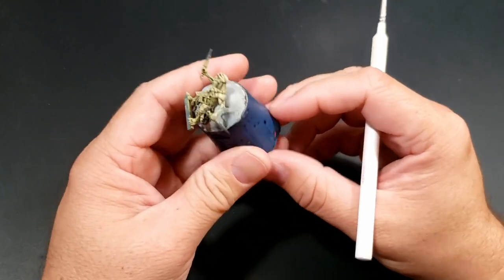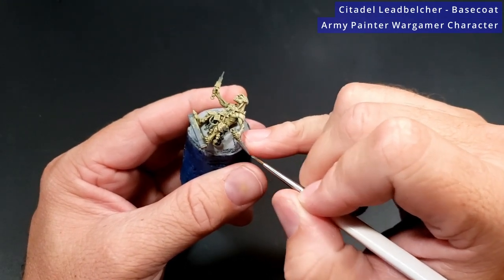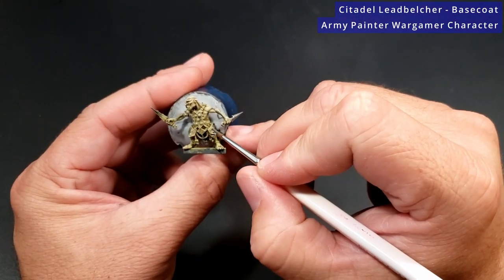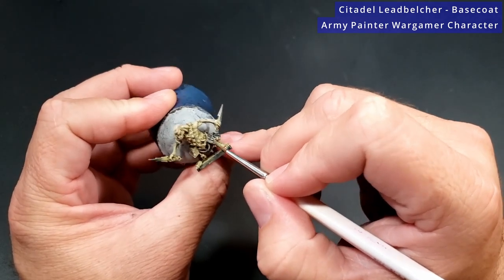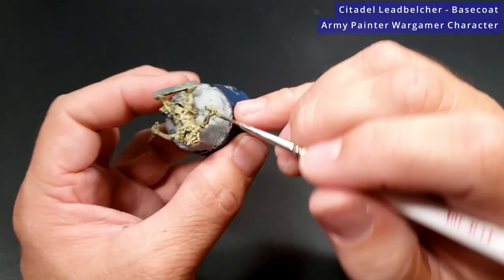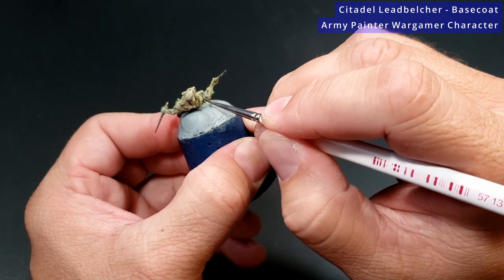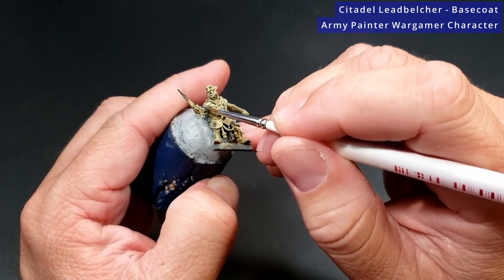With the skin now complete, I'm going to move on to a little bit of silver metallics, and for that I'll be using Lead Belcher. The Lead Belcher is going to go on the side armor panels, the chest armor piece, and some of them will also have arm bands. Just be careful when you're painting this — you don't want to go into the skin you just spent so much time dry brushing. Remember there are 20 of these guys, so if you mess up a little bit it'll probably just get lost in a sea of them.